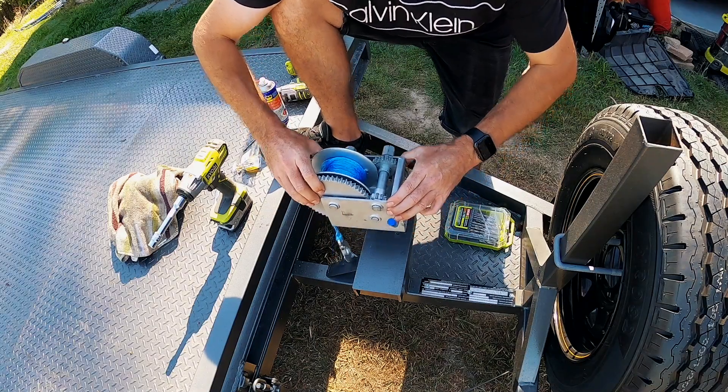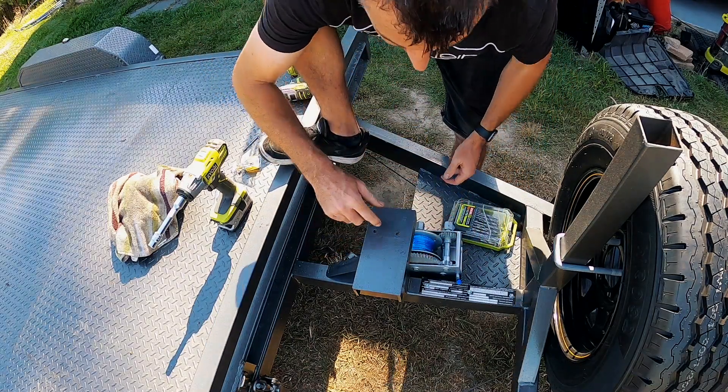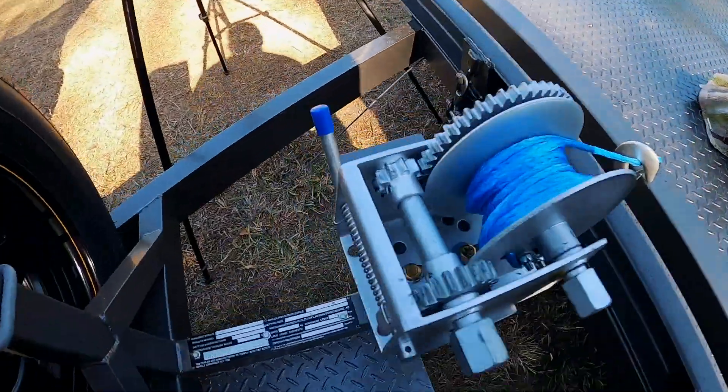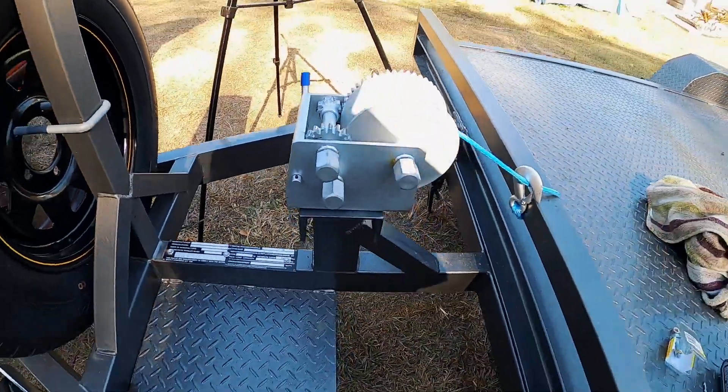One thing I am going to do is put a little bit of paint on the insides there, because knowing me, on my luck, that will go rusty very soon. Okay, that is the winch firmly bolted on — she is not going anywhere. That's definitely going to be strong enough for a car.